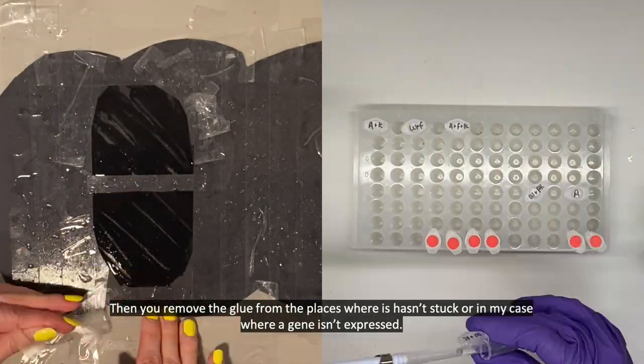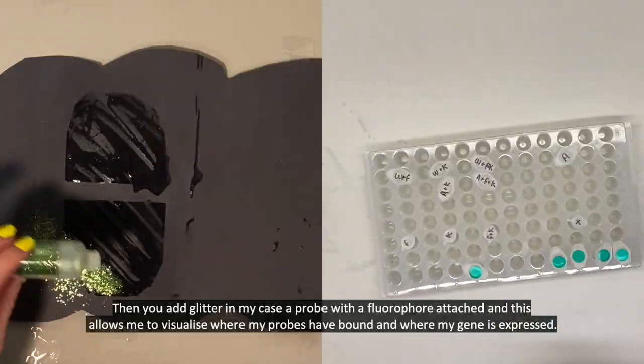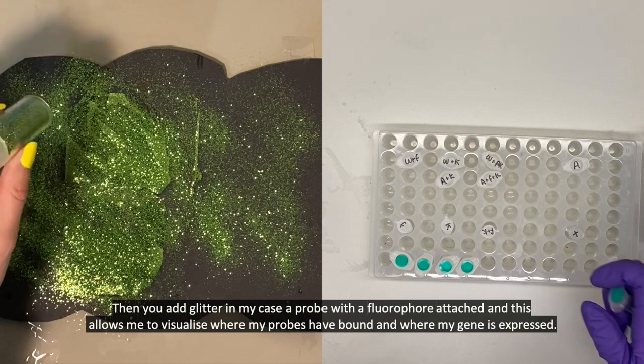Then you remove the glue from places where it hasn't stuck, or in my case where the gene isn't being expressed. Then you add glitter. In my case this is a probe with a fluorophore attached, and this allows me to visualise where my probes have bound and where my gene is expressed.